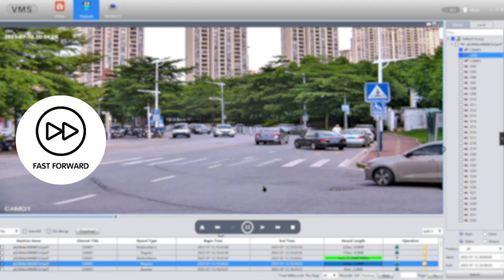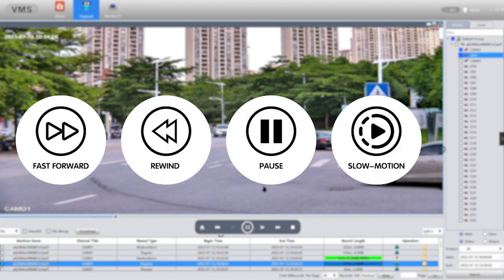Recording and playback features are the backbone of any effective civilian system. By recording video footage using the digital video recorder, you create a valuable record of events that can be crucial for security, evidence, and analysis. Moreover, the ability to play back recorded video footage allows you to review past events, ensuring you never miss a moment. And if you are concerned about wiring and connectivity issues, you can watch a video about the analog camera step-by-step installation guide.